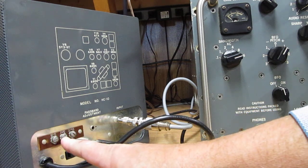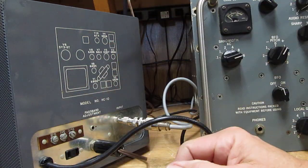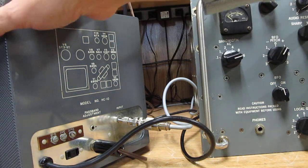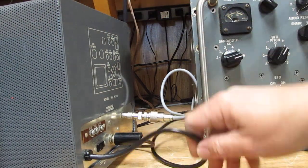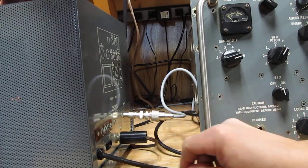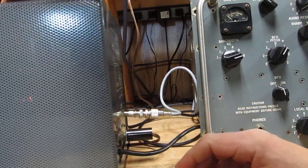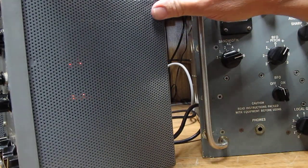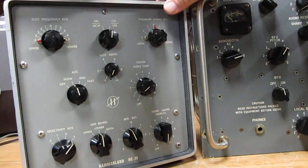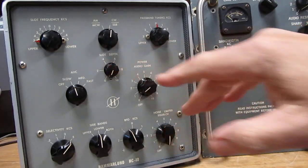There's also an AVC jack here where you could run the AVC voltage out to a meter or maybe to the master receiver. I'm actually not sure — there's nothing in the manual mentioned about it — but it does have the AVC voltage on it, I have checked that. In essence, this is actually a receiver.